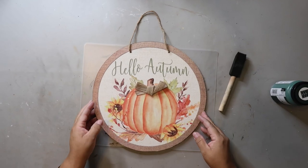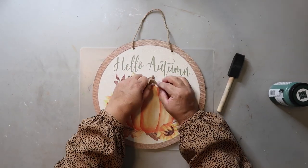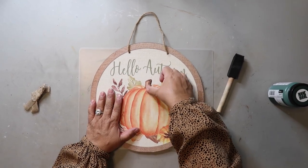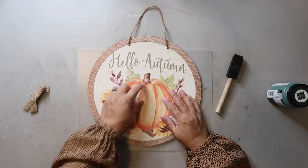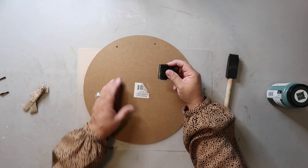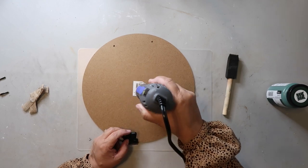I got this Hello Autumn sign from the Dollar Tree, and I removed the bow. I was hoping I could use the front of the sign because, oddly enough, there was not any glitter on it. I removed the bow and it left just a little spot with an air pocket, but I knew that if I painted it I would totally notice it later, so I flipped it over. I removed the jute twine and the sticker from the back.